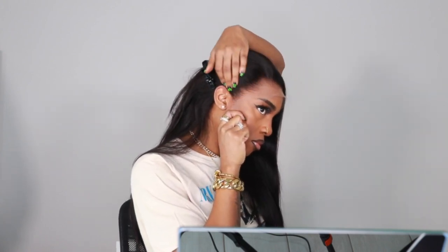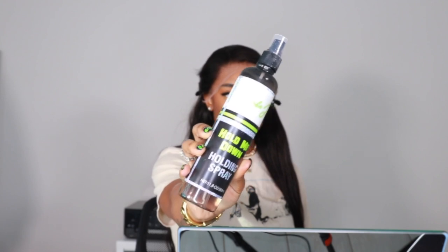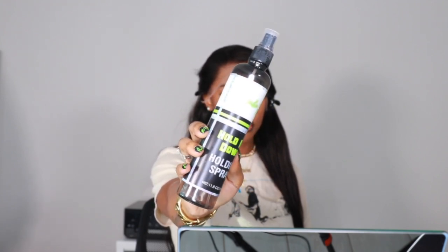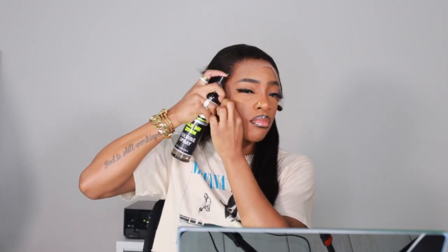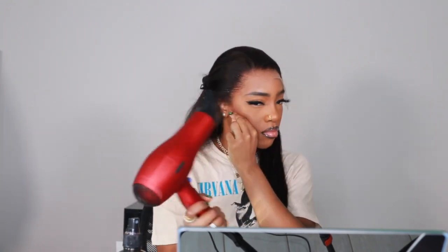I'm going to do the same thing on the other side as well. My favorite spray is the Hold Me Down spray by Erica J, but you could definitely use the olive oil spray or Got2b — all of them are bomb but this one is great. I love it, but it does spray a little weird which I'm not a huge fan of. I really don't like the way it comes out but I love the way that my installs turn out when I use it.